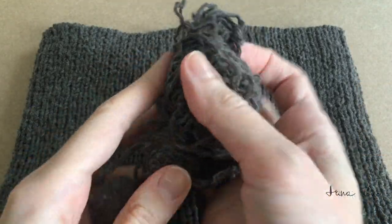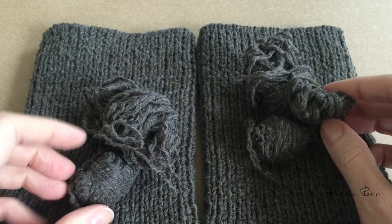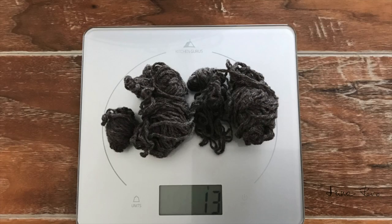The original cuffs were truly giant. This is how much yarn I had left after redoing the cuffs — 13 grams.